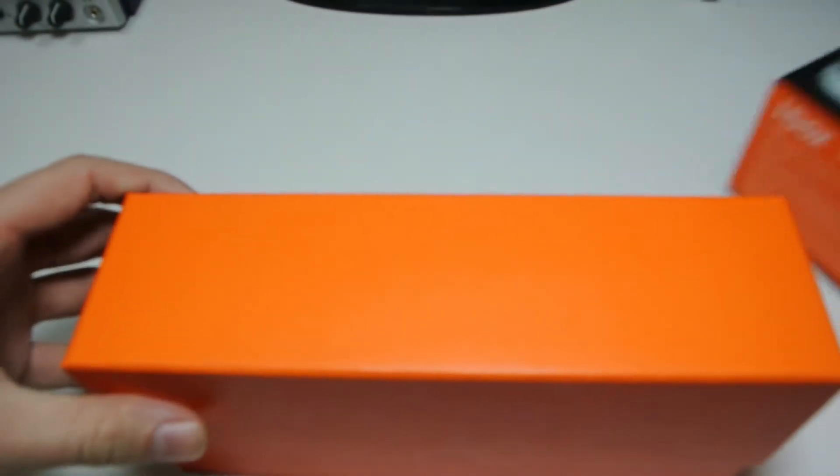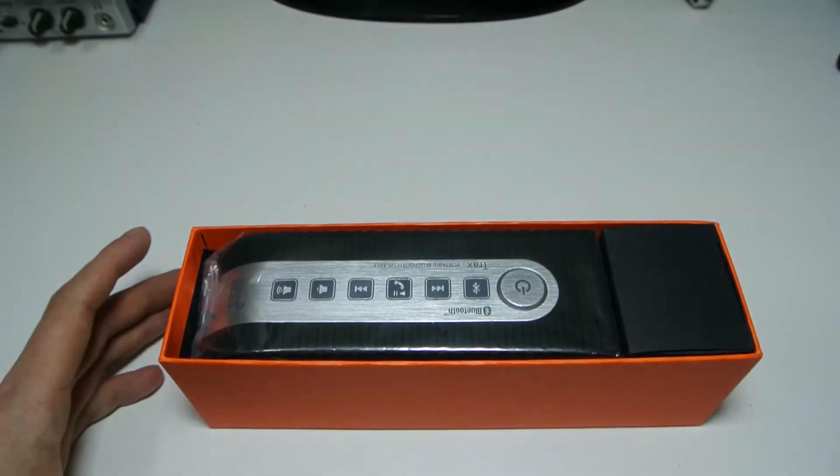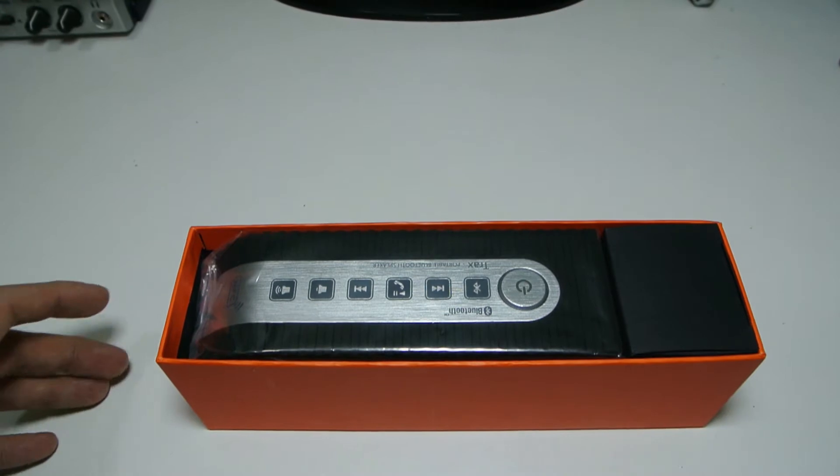So here we can see it's got this really nice orange box. This is actually the smaller version — they do a bigger version as well if you want something more powerful, and they do a really nice twist speaker too. I suggest you go to their website, which will be in the description.